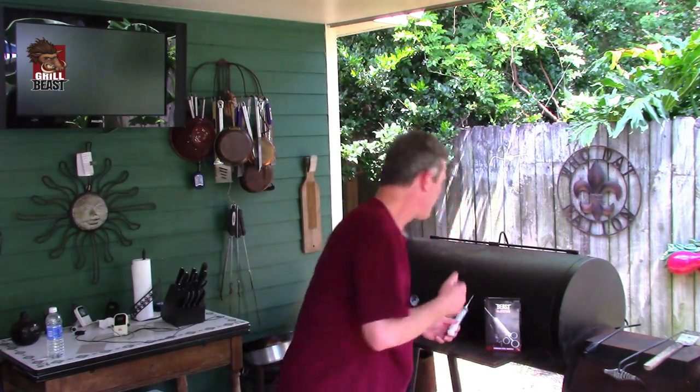My name is David Johnson. I'm the owner of Grilled Beasts Barbecue Accessories down here in New Orleans, Louisiana. Let me show you something. Whenever you need to inject moisture or flavor inside the meat, you need a meat injector, or marinade injector, as some people call it.